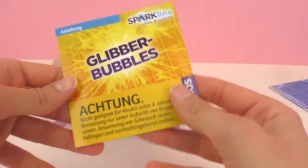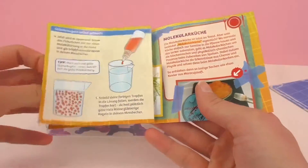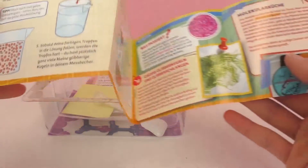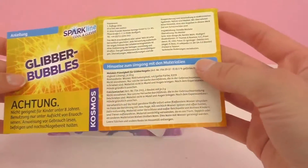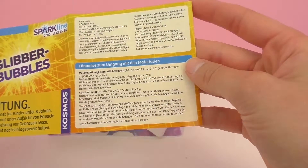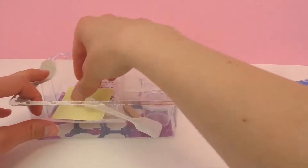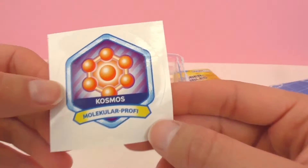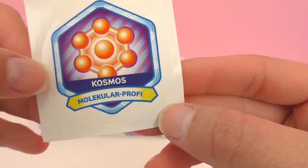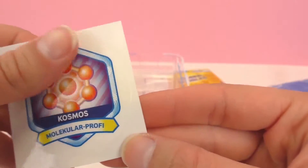Here we have our colored instructions. There's always really helpful pictures in the Cosmos set as well as fun colors. Here we have a sticker and it says Cosmos Molecule Professor. Really cool — I want this sticker. I think I would put it on a notebook or something to show that I am a professional.